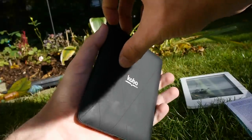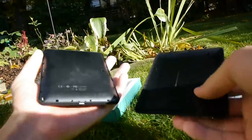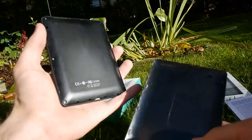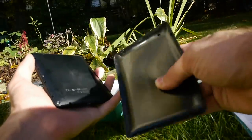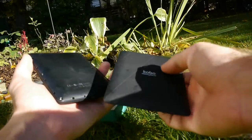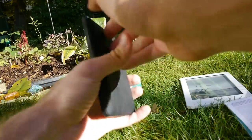We can take off the back like this — it's not that easy, but it probably won't break if you don't do it five times every day. It's a quite bendy, flexible back cover, like you know from smartphones, but from the outside it has a nice rubber feeling to it, which I like a lot. You can really use different back colors for it.